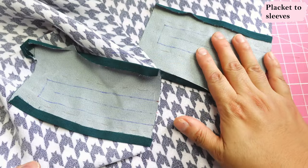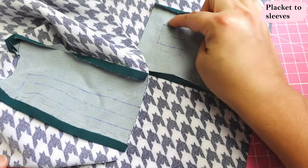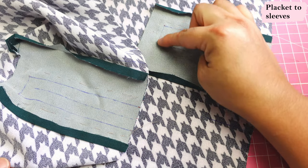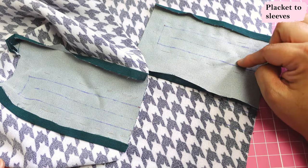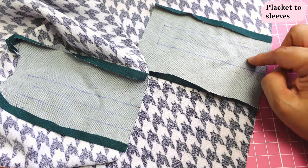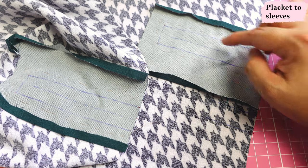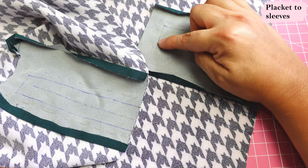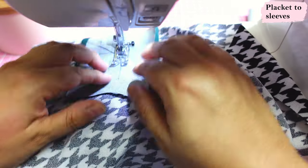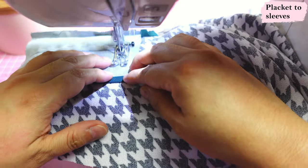Here we have the two sleeves with the plackets already basted on. I've done that around the edge and now I'm going to sew this rectangle. When I sew things like this, I like to use a shorter stitch length than usual — I'm usually using 3.0, but for something like this I'm probably going to use 2.4, especially on these pivot points. It's so nice to sew this without pins — you just go ahead and sew, no taking out things.